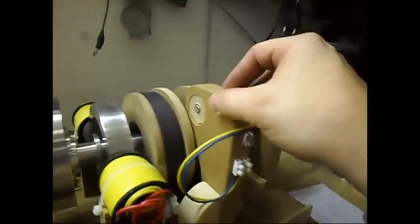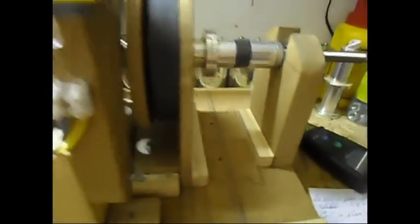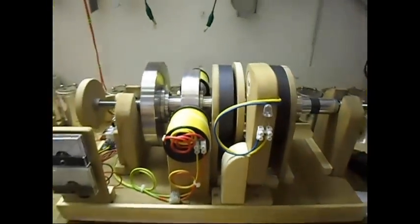Now that the maximum RPM — when I remove the coil — will be now higher than 1925. So let's wait a little while for it to reach that RPM.